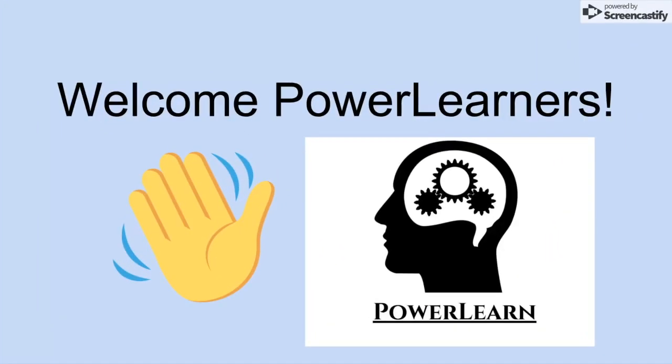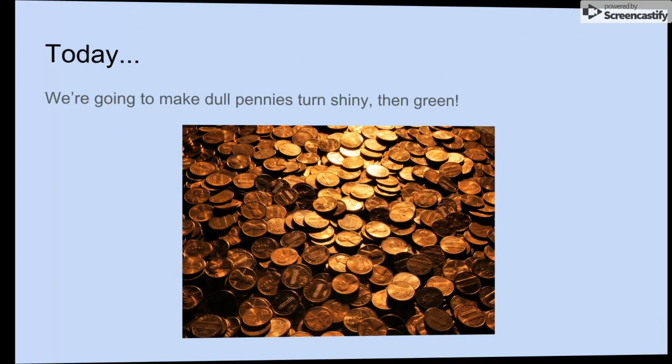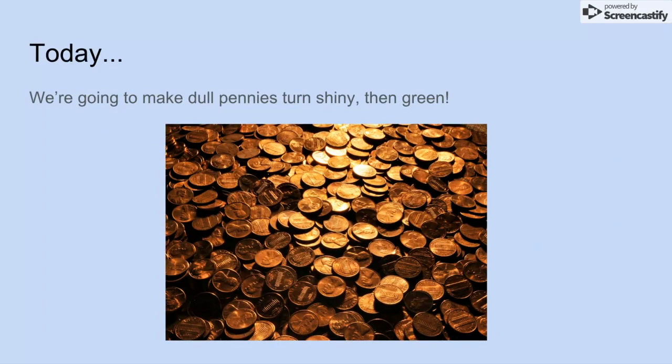Welcome, Power Learners. Today we're going to be doing an experiment called the Penny Change Experiment. Today we're going to make dull pennies turn shiny and then turn green. Make sure you have an adult with you at all times while doing this experiment.